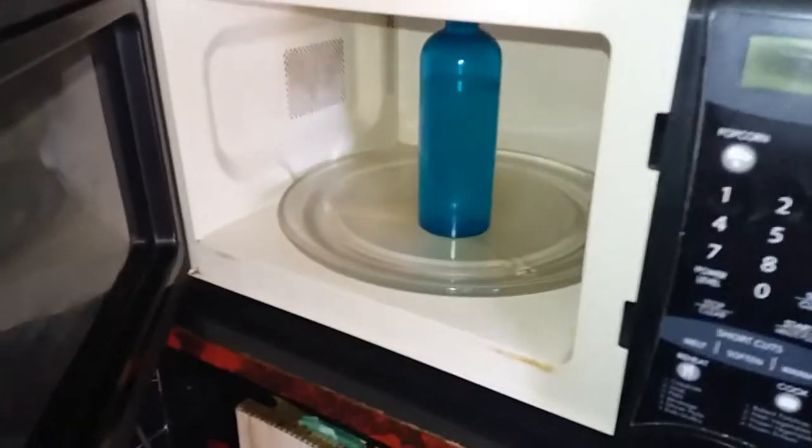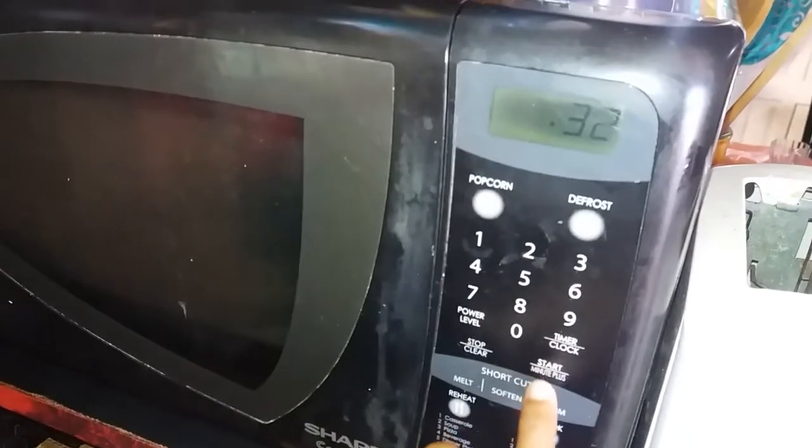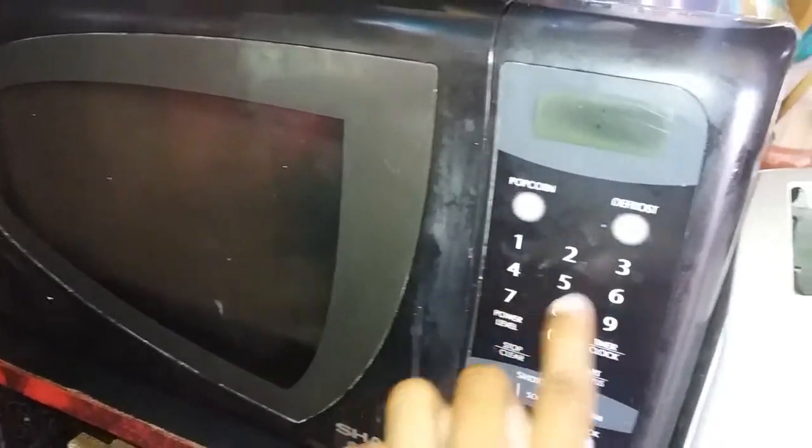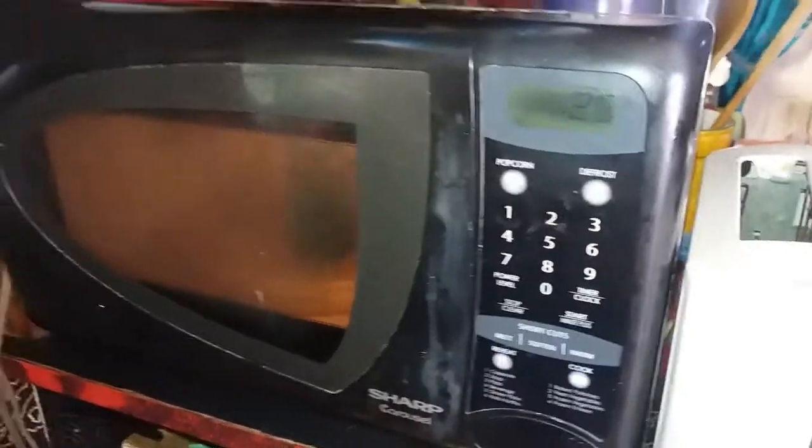Now I am going to put my mixture in the microwave, because I have low porosity hair and I need to warm up my product. So I am putting it at 25 seconds and warming it up. Now I've shown how I prepared the spritz — I'm going to show you how I put it on my hair and how my hair reacts.